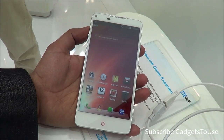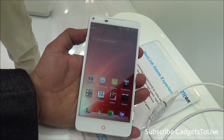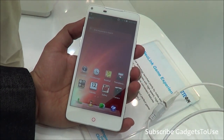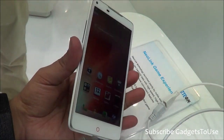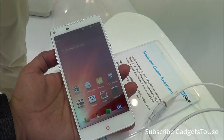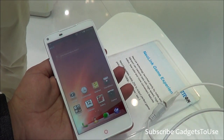This device comes in 16GB and 32GB versions and has 2GB of RAM. As far as the chipset is concerned, it has got a Qualcomm Snapdragon 800 chipset, and considering that chipset, this device is the lightest and thinnest we have seen so far. You have a quad-core 2.3GHz processor with Krait 400 cores and an Adreno 330 GPU.